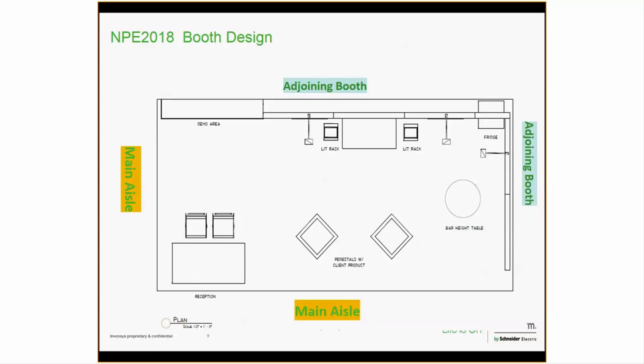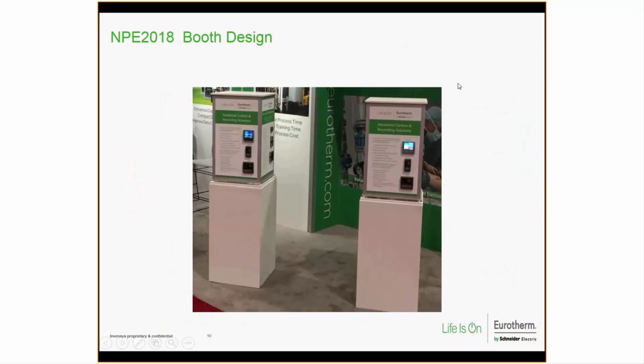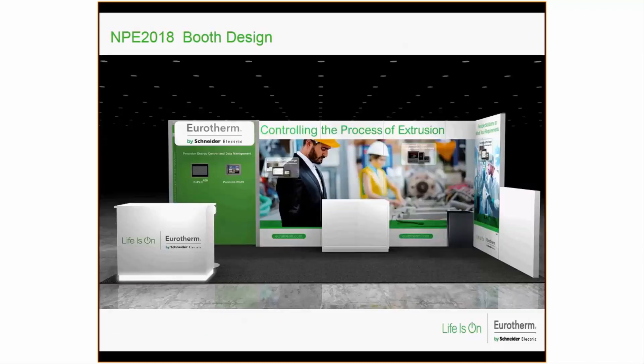The demo area in the top left corner is where we'll be showing our E Plus 400 and the Mini 8 Penguin, both for extrusion, with live touchscreen demos. These are the pedestals you've seen at our other shows — they've been modified slightly so that the controls pertain to the plastics industry. There are a lot of graphics; Paul did a really nice job putting them together so when you walk down those aisles you visually understand what we're doing — controlling the extrusion process.